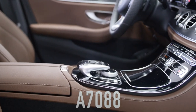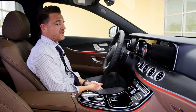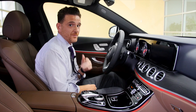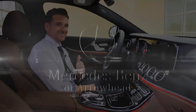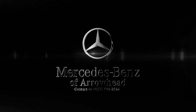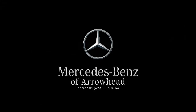You have to come experience it for yourself. Once you get in and drive it, I'm sure you're going to love it. Come see me, Nick Russo, at Mercedes-Benz of Arrowhead in Peoria, Arizona, right here on Bell Road. I'll take care of you — thank you very much.